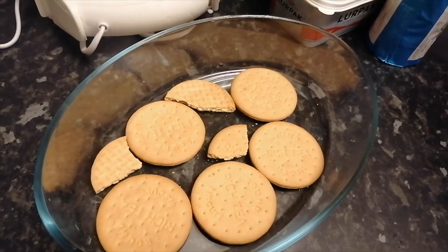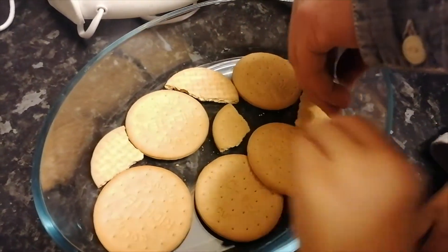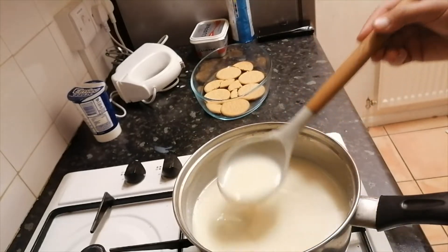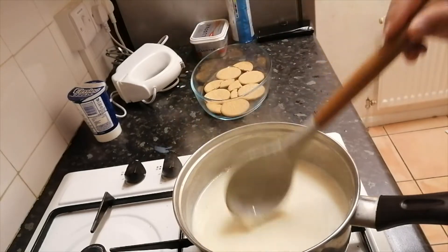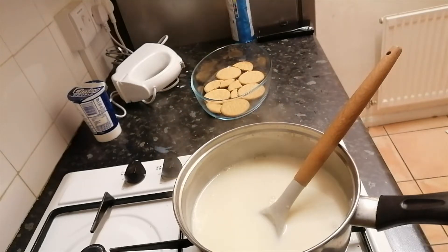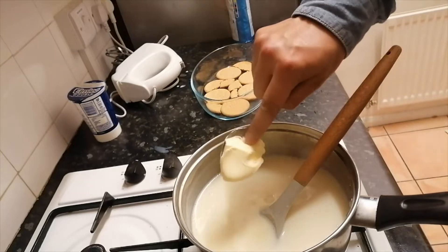Keep stirring until you get this kind of texture — a bit of thickness. Once you get this texture, we are going to add one spoon of butter and some vanilla extract. So here we are adding one spoon of butter.